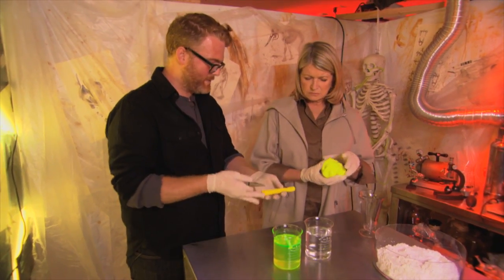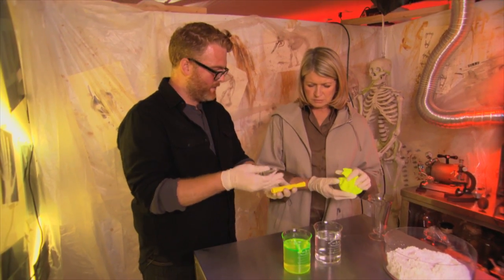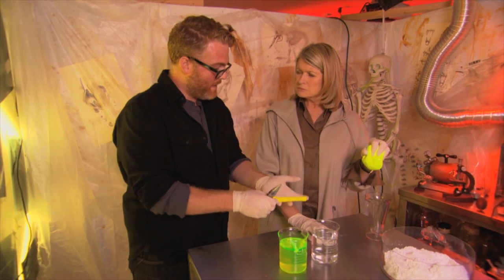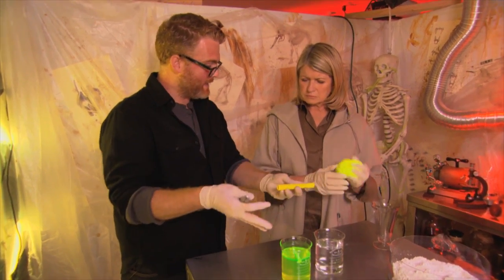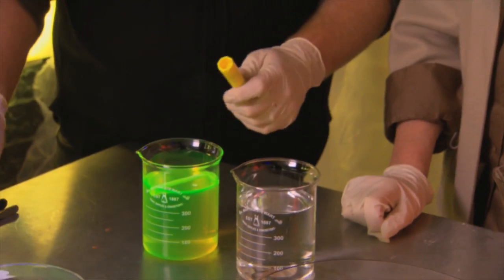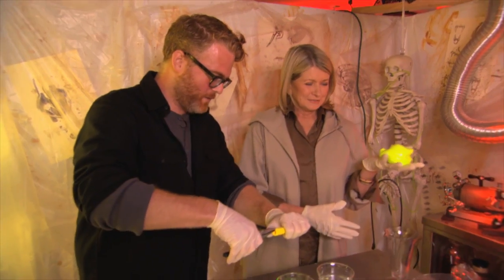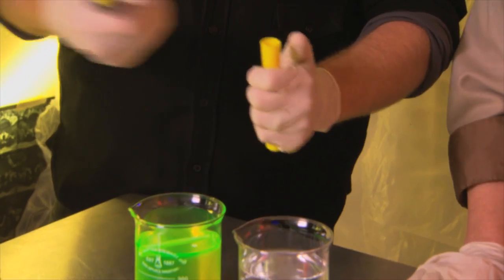This is actually just the inside of a simple highlighter. A highlighter has a fabulous ink in it called pyranine, which is a phosphorescent ink. It absorbs ultraviolet light from a black light — we can't see ultraviolet light because it's outside of the visible spectrum — but then it absorbs that light and emits it as light we can see, which is this glow.